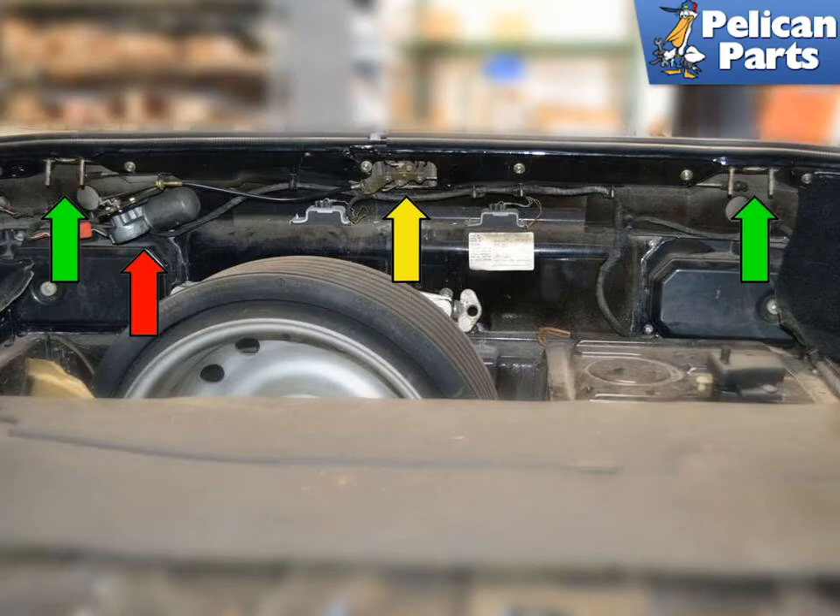From inside the vehicle looking out towards the rear hatch, you can see the latch mechanism. There is a central control, yellow arrow, that you can work with the key from the outside, which is also controlled by a remote motor mechanism indicated by the red arrow inside the car. The central control or pivot points have two metal rods attached to them with ball cup fasteners at each end, indicated by the green arrows.